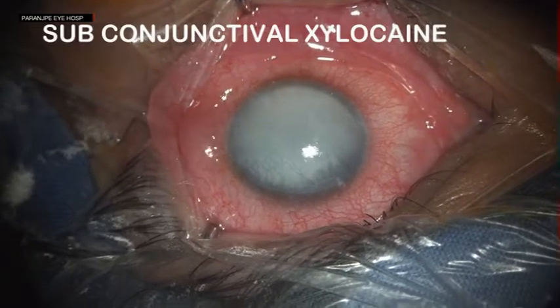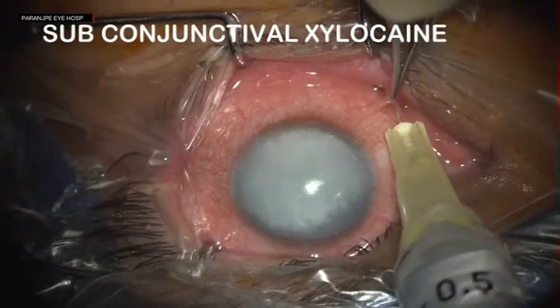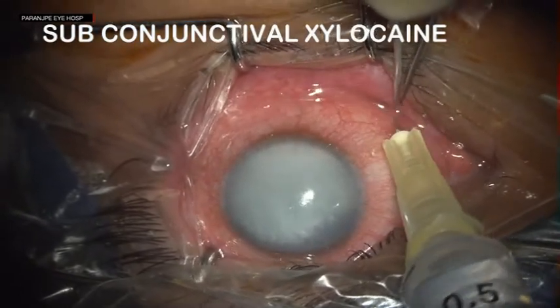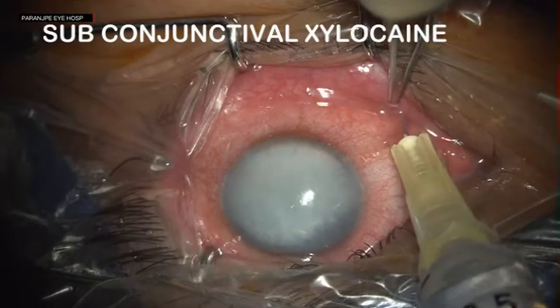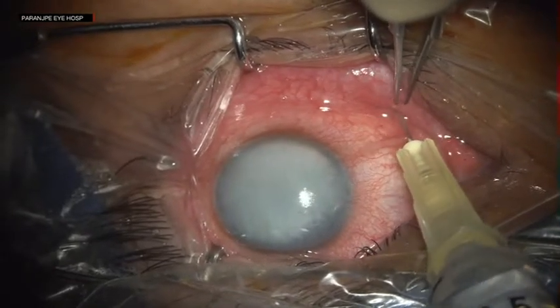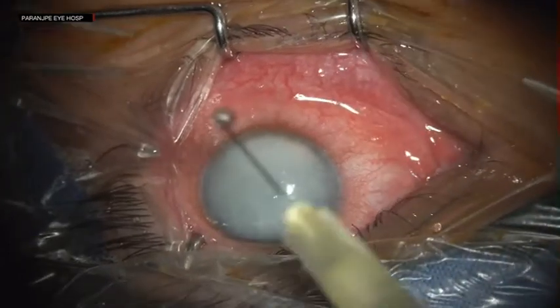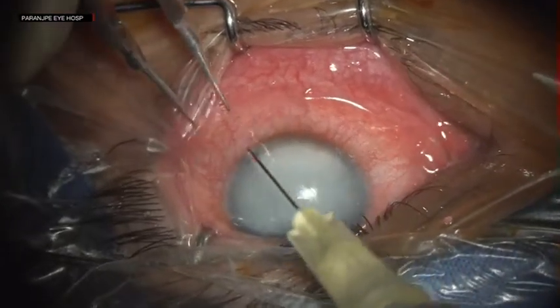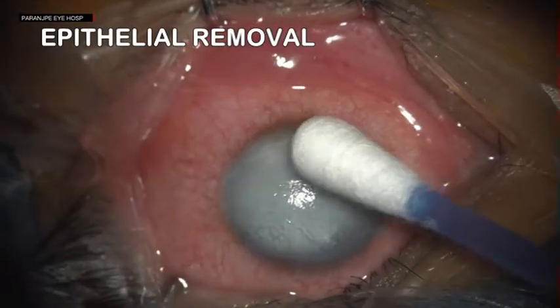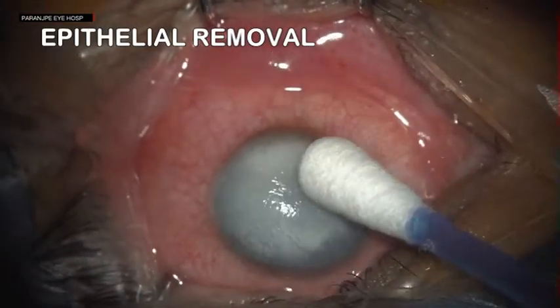The patient had no perception of light vision following trauma 15 years ago. The surgery was done under a sub-tenons injection. It can also be done under topical anesthesia if the patient is cooperative. After the sub-tenons injection, the epithelium is debrided so that we get a good penetration of the pigment.